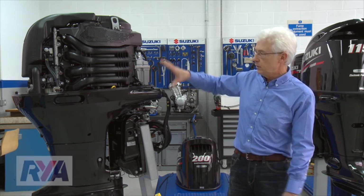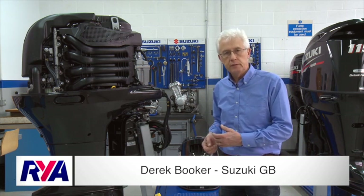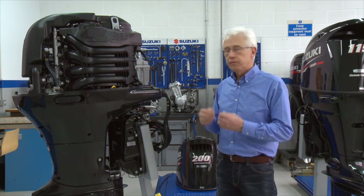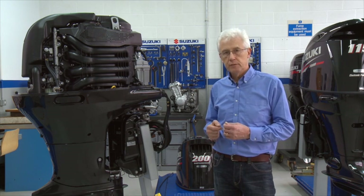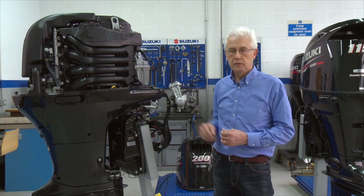We're here at Suzuki and we're going to be using this 200 horsepower unit to demonstrate some of the points that I'm going to make. Most manufacturers these days are producing similar sorts of engines — four-stroke engines with automotive styles of design.